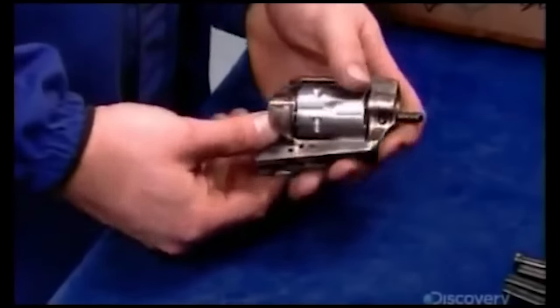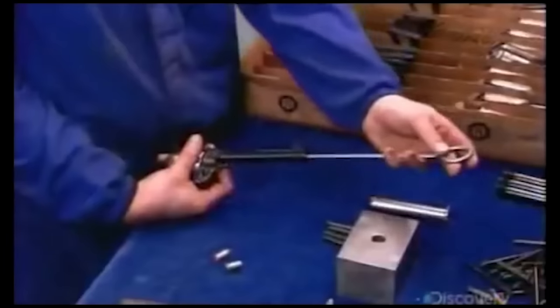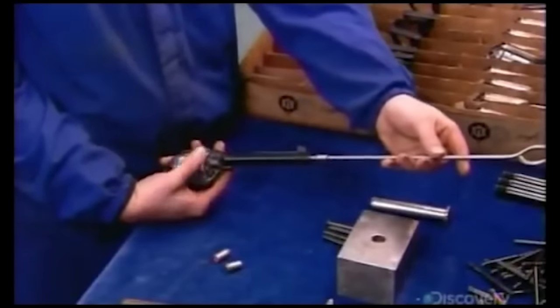A worker then tests that the alignment of all the gun parts is correct, using a special rod that also helps him try to alleviate his sexual frustration.